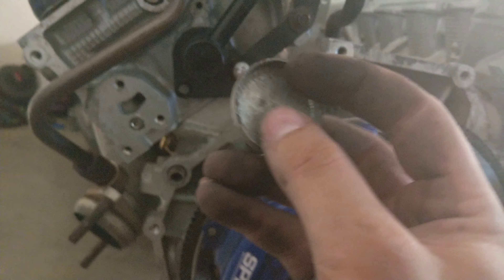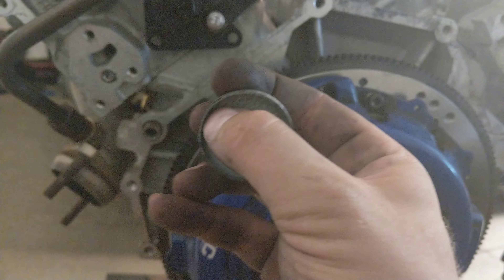So you'll get valve tick, hot spots, all sorts of problems. The way to fix that is by going on eBay or pulling one from a spare — buy another one of these fittings and install it on this side with a T that goes into the water pump.